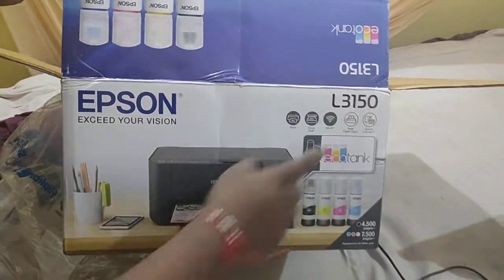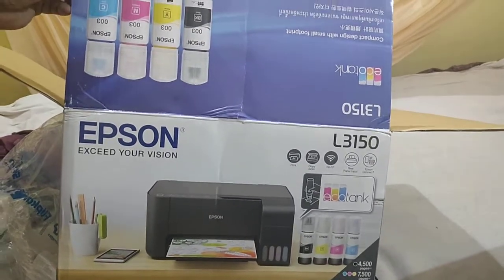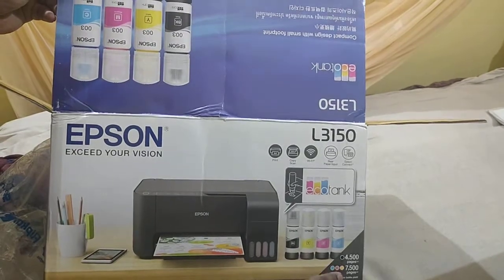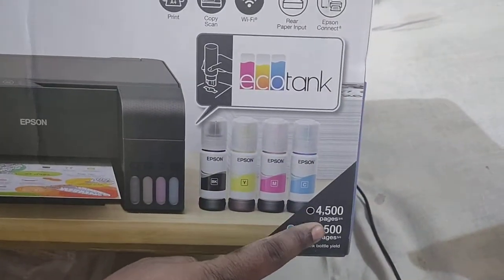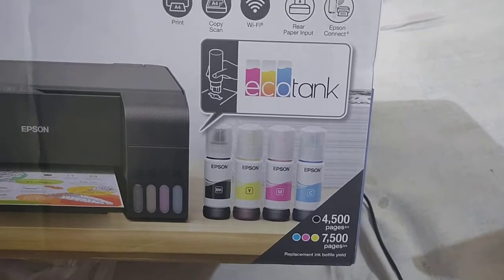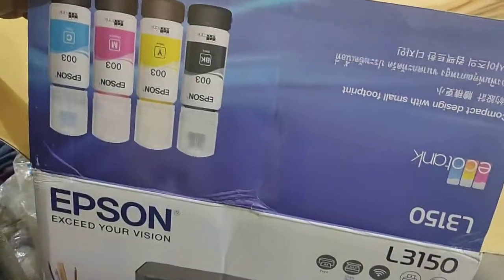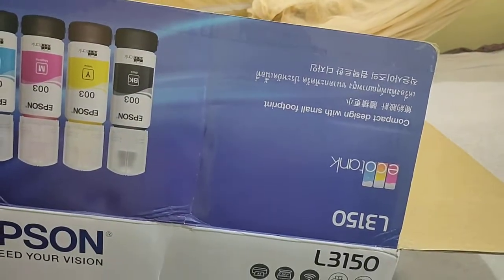Welcome to the unboxing of the Epson L3150 printer. It is an ink tank printer with a page capacity of 4500 pages for black and white and 7500 pages for color. Let's now start with the unboxing of the L3150.